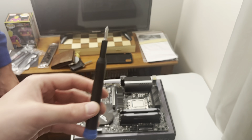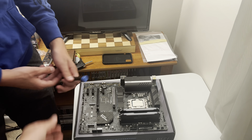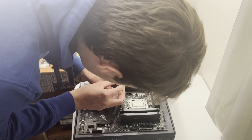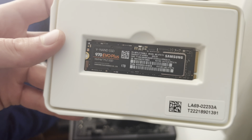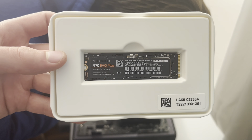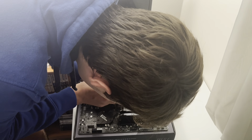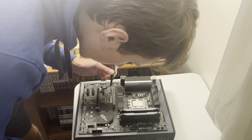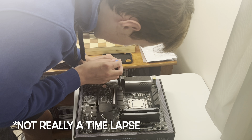I brought my iFixit Essentials kit for this exact purpose. Jacob is going to unscrew the M.2 shield on his motherboard and install the SSD. As you can see, it's a 970 EVO Plus — so it's basically as fast as NVMe PCIe Gen 3 gets. You will now see the time lapse of him installing the SSD.